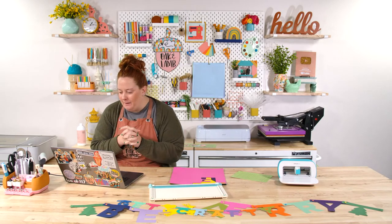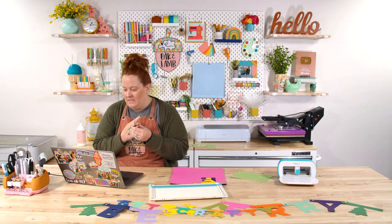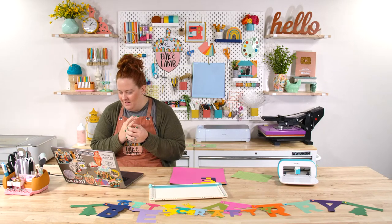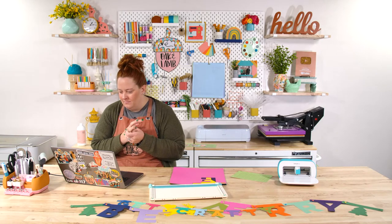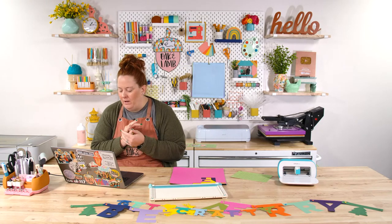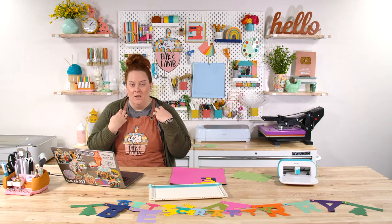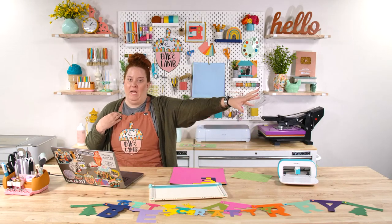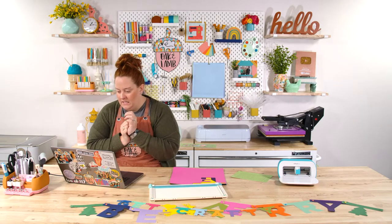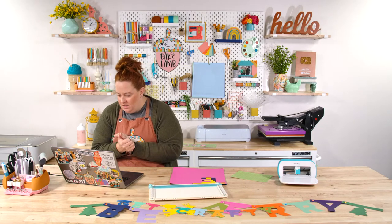Micah asks, is the Illustrator course and the Illustrator app two different services? Does she have to pay for both? Yes — the course is an Oak and Lamb product, so you pay us for that. Illustrator software is an Adobe product, so you pay Adobe for that. But it is a tax write-off if you have a business.